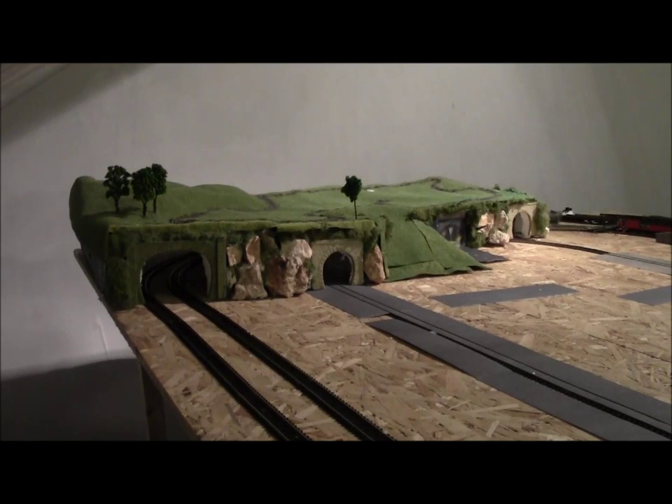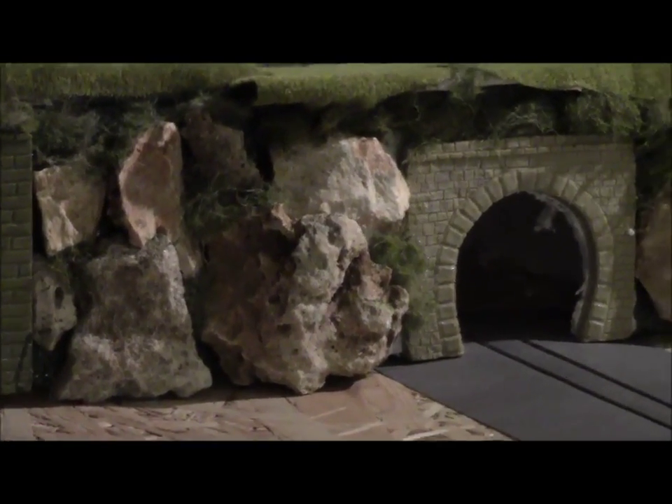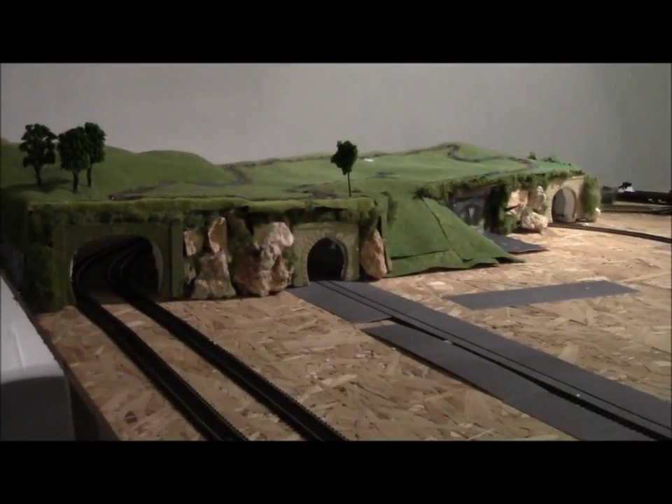Welcome to Pinecone update number nine. What you're looking at today is the first thing I have ever scratch built. The only things that were purchased were the four tunnel entrances and the grass matting, but everything else — including the polystyrene and the rocks you can see if I zoom in — I put together myself. I totally accept it's not perfect in some eyes, but I'm quite pleased with my first effort at total scratch building.